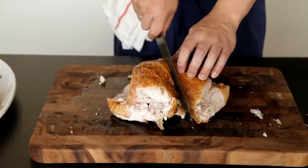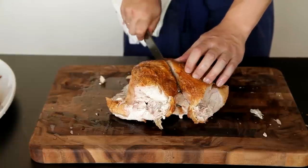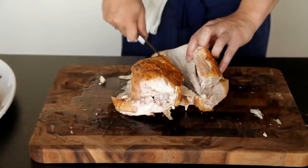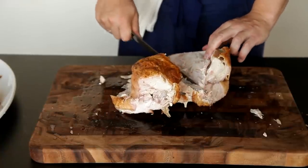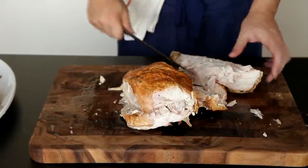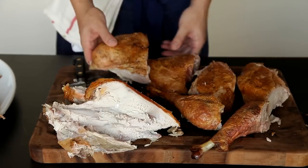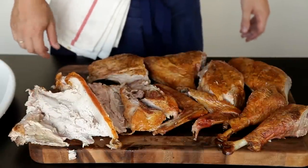Hold the breast firmly in place with one hand, then slice down one side of the breast, using the tip of the knife to follow the contour of the bone. Continue using the tip of the knife to slowly work the meat away from the breastbone, pulling it outwards with your fingertips to separate the meat from the bone. The breast should fall away in one complete piece — make sure you take the tenderloin along with it. Repeat for the other side, and you now have two breast halves, two drumsticks, two thighs, four wing pieces, and one carcass you can use to pick meat from for leftover soup.